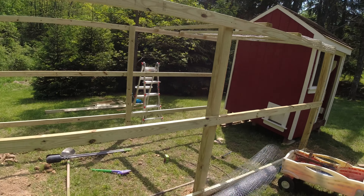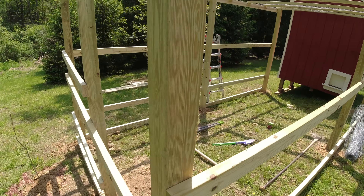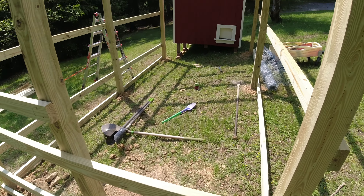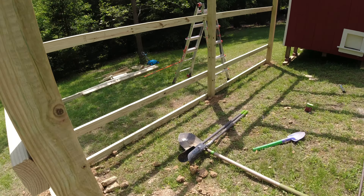On the sides we'll use three feet of chicken wire since the run is six feet tall. We're going to put a gate right here — this is where the gate will be. This is going to be a really nice size run.